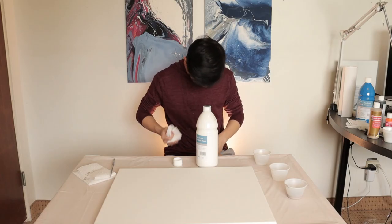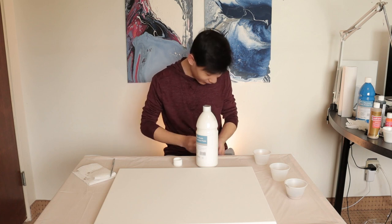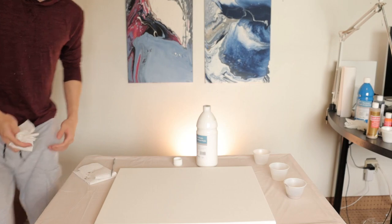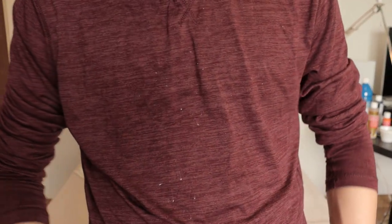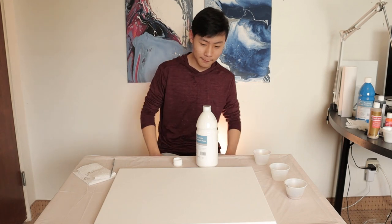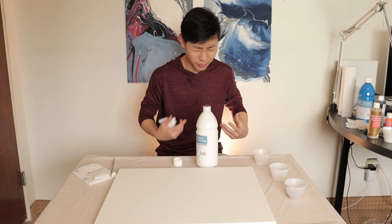Oh no. How do I always make a mess? Every single video I get paint on my clothes. You guys can see that? There's paint on me. I got paint on this shirt. You should have worn a white sweater — then you won't be able to see it because it's white. Why did I change, bro? Why?